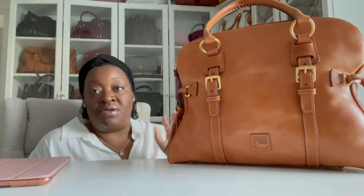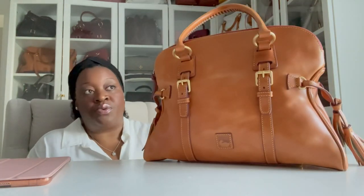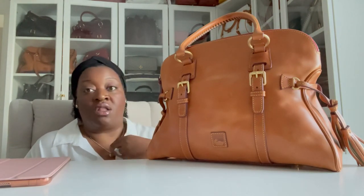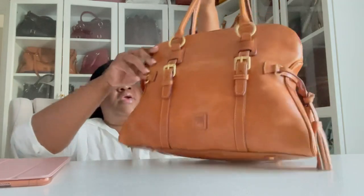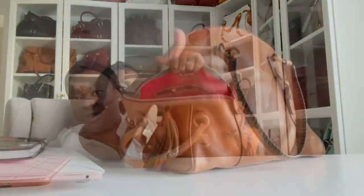I've had my eye on this bag for a long time. They have it in many different Florentine neutral colors — chestnut, black, ecru, and this Natural color, which I chose because it goes with everything and makes it an easy wear. I don't have to worry about pairing it color-wise. It's pretty much like a big tote, and even with my laptop and a little notebook inside it doesn't feel extraordinarily heavy. I'm really happy to have this one in my collection.